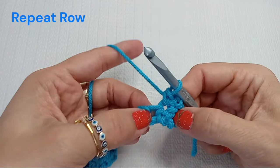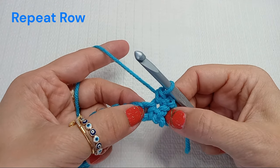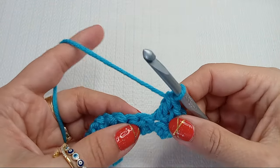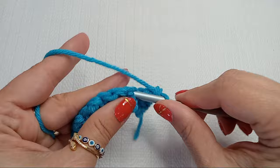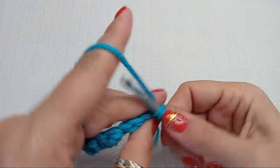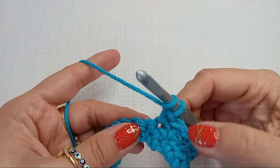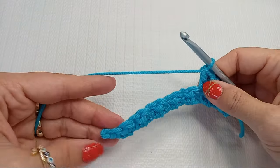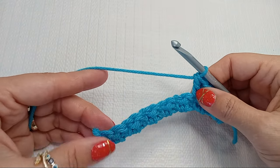And then into the next stitch, which was the single crochet from the previous row, we do a double crochet. And we keep repeating that till the end — a single crochet on top of the double from the previous row, and then a double crochet into the single crochet from the previous row. At the end we will end again with a single crochet.